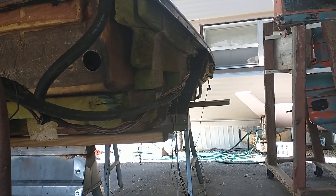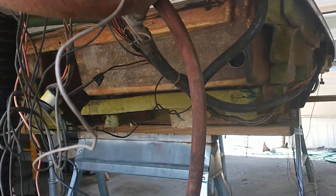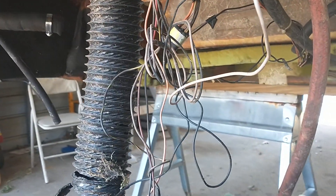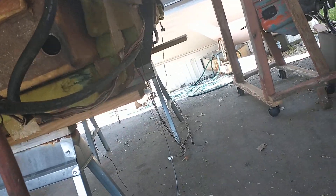I wonder if I could use spray foam instead of those chunks, because it's just falling apart. Man, I'm so stoked — it's going to be a lot of work.